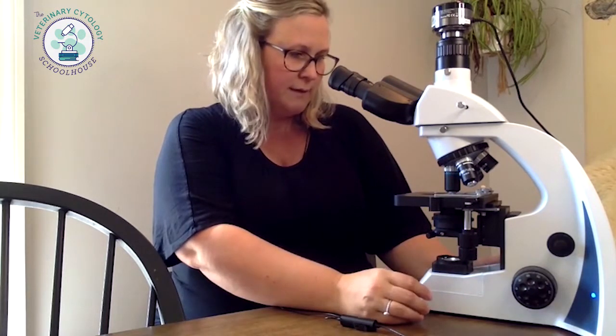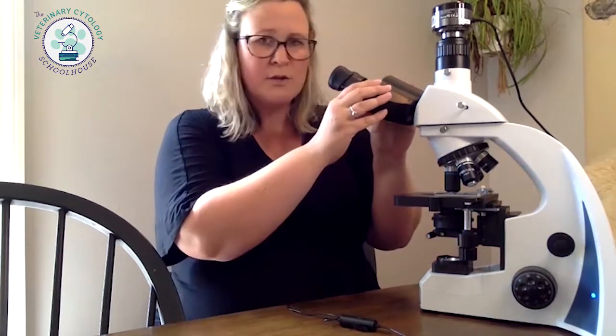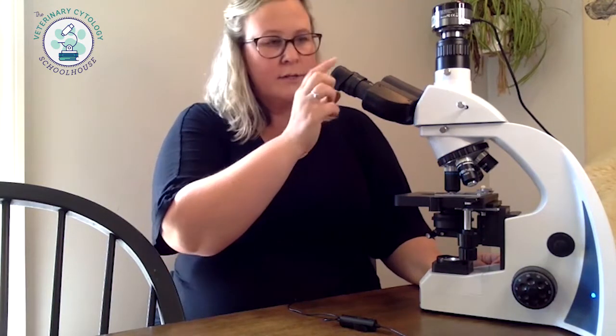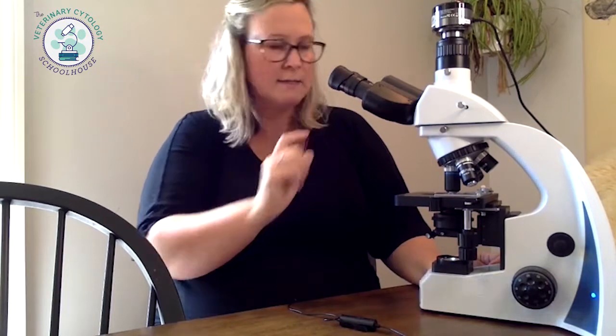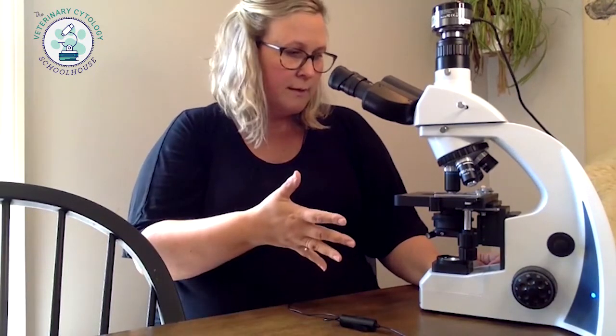Ergonomically it feels good to use — it's not hard on your wrists and it has a nice flow; it's just not awkward or clunky. You can also adjust the oculars to your different eye widths for different people in your clinic. The stage is really smooth — when I'm moving it around it's not jittering or getting caught; it's really nice and smooth. And the oculars are really wide, which is nice because in cheaper microscopes they're just like tiny pinholes. These are wide and they have rubber eye guards, which is great for comfort and cleanliness.